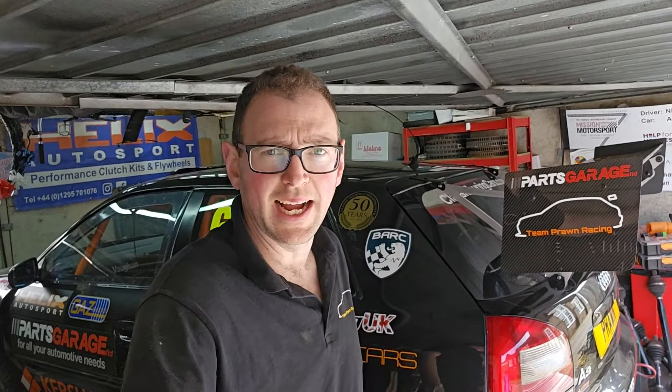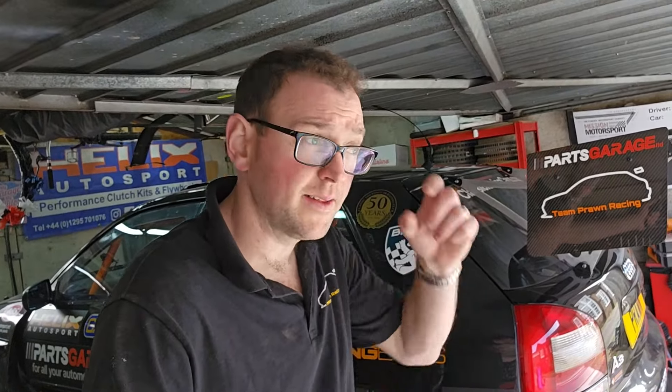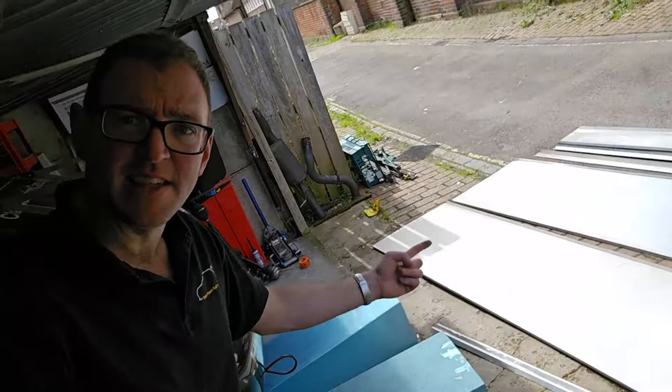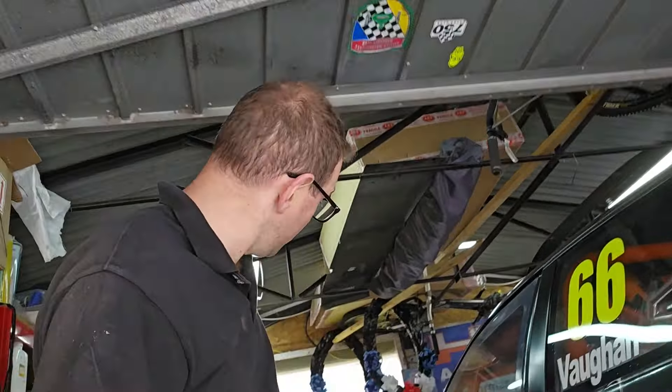Hello everybody, welcome back to Team Prawn Racing. So the car is up in the air on blocks. I don't know what you've seen already — probably nothing so far because I kind of shelved my first plan — but today is the day I dig out this huge pile of alley from in the ceiling in the garage. It feels really light in here now without alley stacked up high. We're going to try and start making a flat floor.